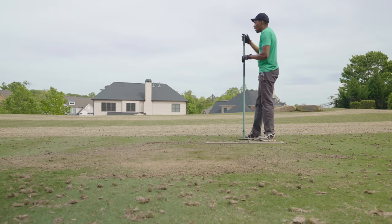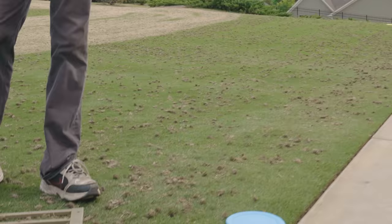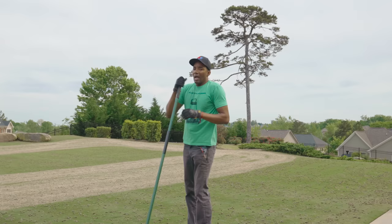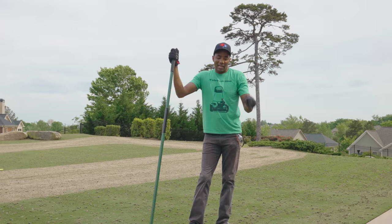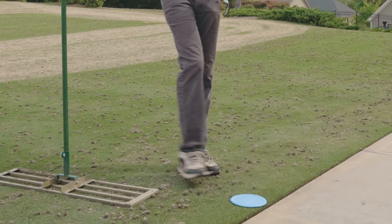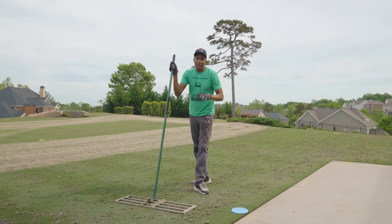You'll notice here that we put frisbees down over the sprinkler heads. While we were aerating we had flags, but now when we're top dressing we're using frisbees. The reason is we can run the top dressing machine over them, no problem, and what that prevents is sand running down into where the sprinklers are. If sand gets down in there it'll ruin your sprinkler — the head will begin to stick and won't rotate. You can pick these up on Amazon for about $6 or $7 — they're actually dog frisbees. So definitely consider doing this if you have sprinklers in your lawn.